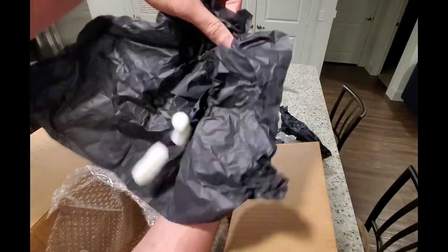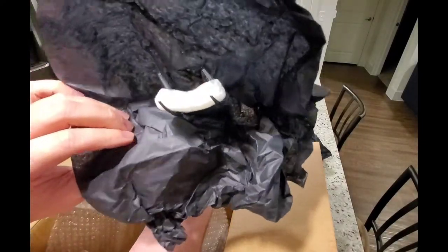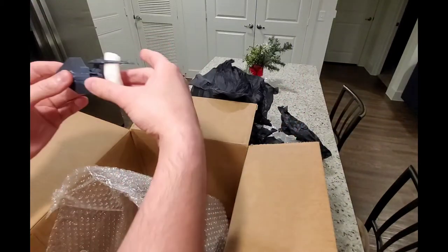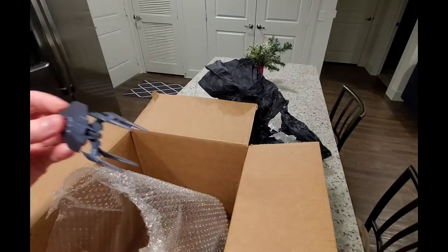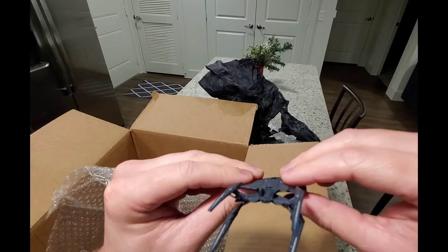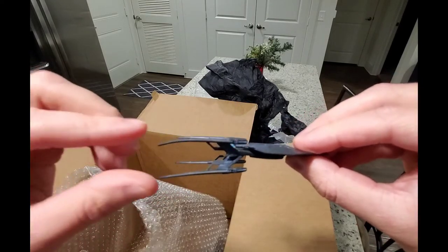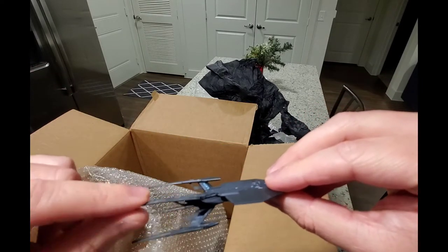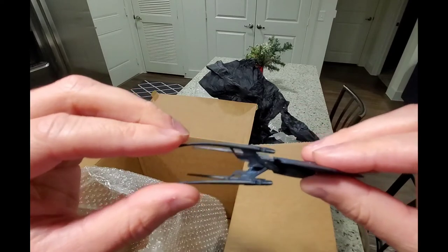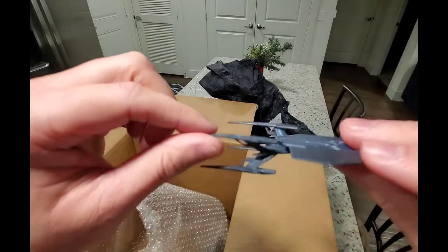Oh there we go — looks like they've been having some issues with these, they're pretty fragile. Looks like they stuck a peanut in there this time to see if that helps with the packing. These are real fragile but I've been seeing them come like this from Eagle Moss so I think it's expected. But the Section 31 is still really cool, though. Definitely will need to be careful with those ones.